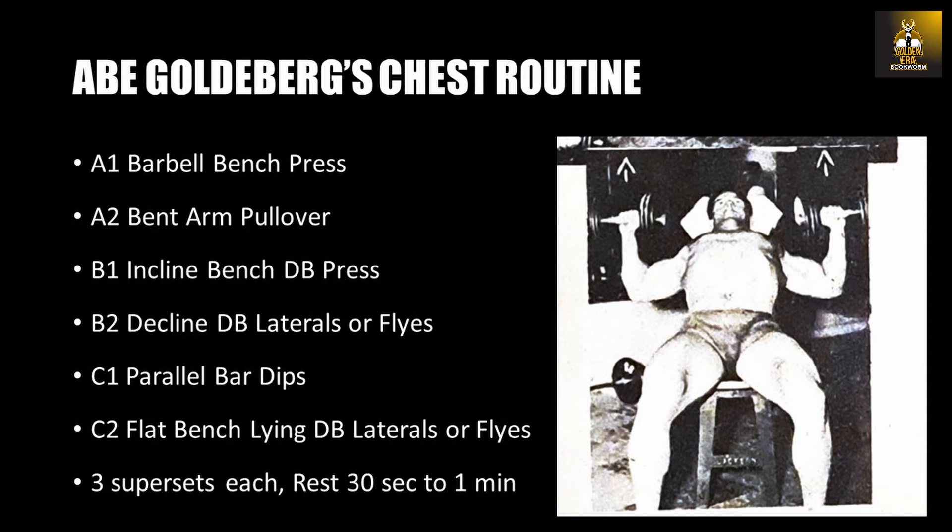For each of these supersets, Abe Goldberg incorporates an exercise that works the muscle first via contraction and extension, and then a second exercise that works the muscle and the breathing action of the ribcage. In essence, doing this he works both the ribcage and muscular development. Pretty ingenious.